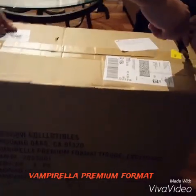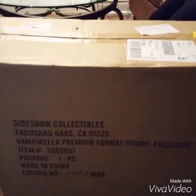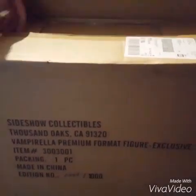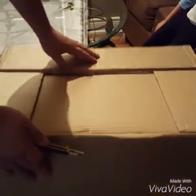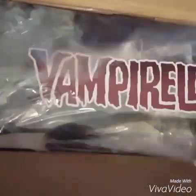What's up YouTube? So I'm at my cousin Ricky's house and he just got the brand new Vampirella premium format figure, exclusive. We're gonna do an unboxing. Vampirella.